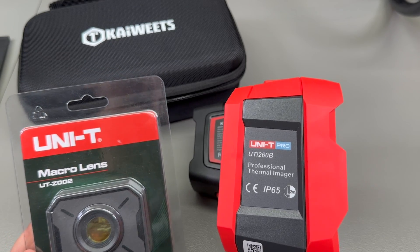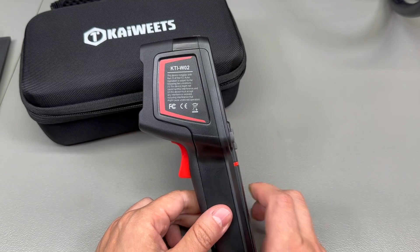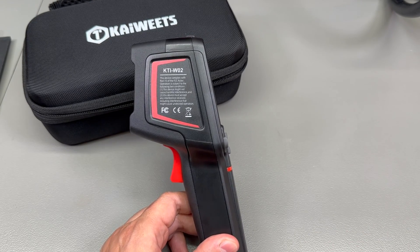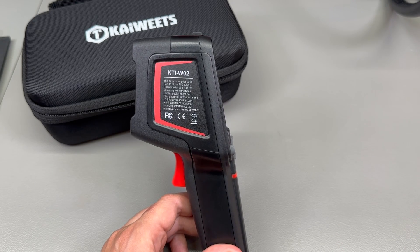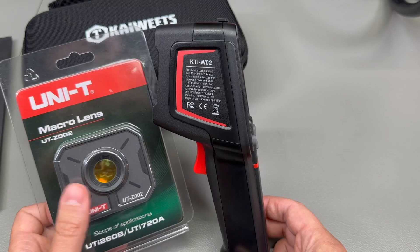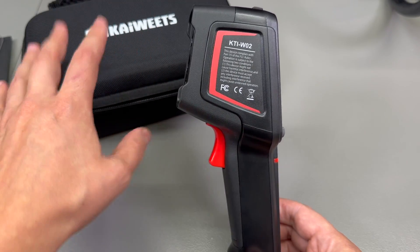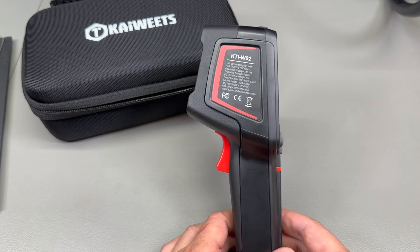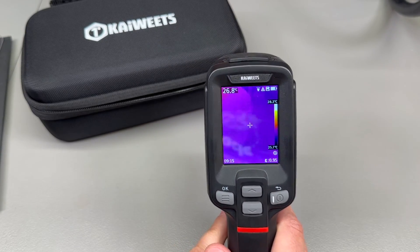A macro lens would enable you to inspect PCBs for electronics work. I think it's important to mention that Kiwitz is probably not the OEM for this camera — you can likely find it sold under a different brand name. Because of that, there are DIY 3D-printed aftermarket macro lens options available online. However, be aware that if you get it from a different brand, it may not benefit from the same three-year warranty that Kiwitz offers, and may not come with the same accessories and quality control.